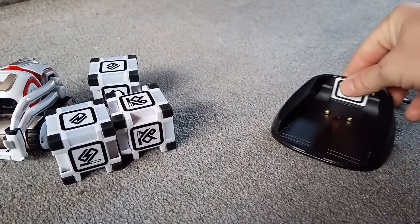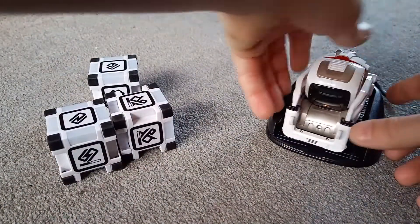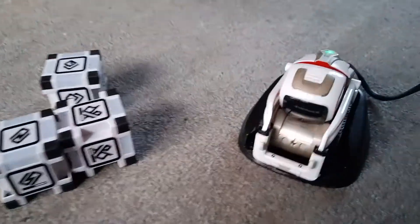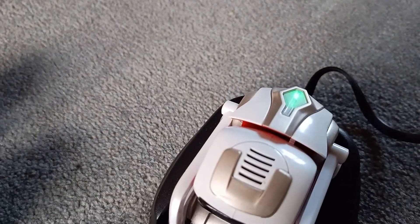Put the charger in — that's it — Cosmo on his little charger for a minute. As you can see, that means he's charging.